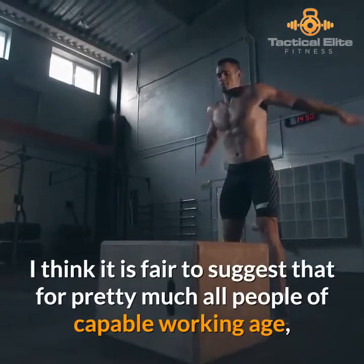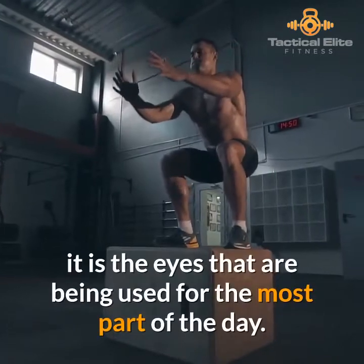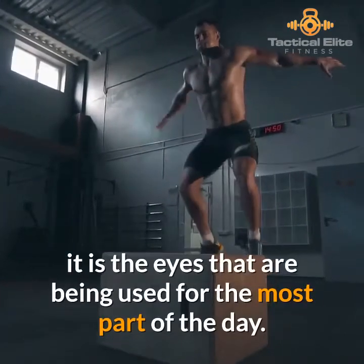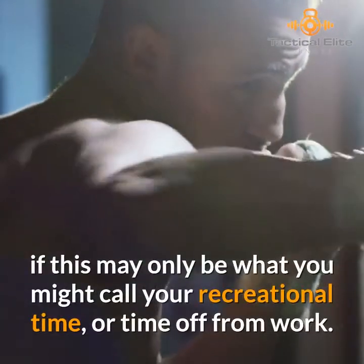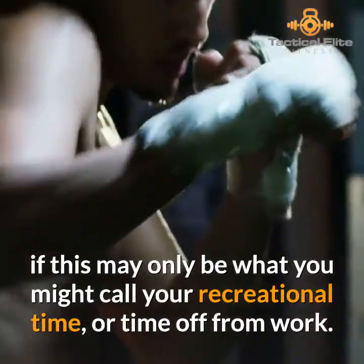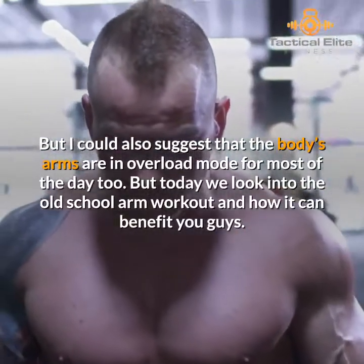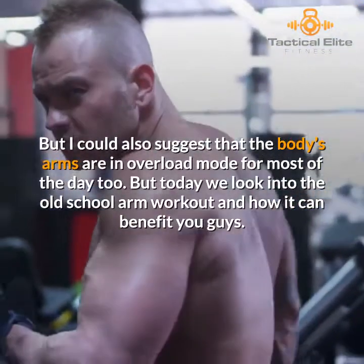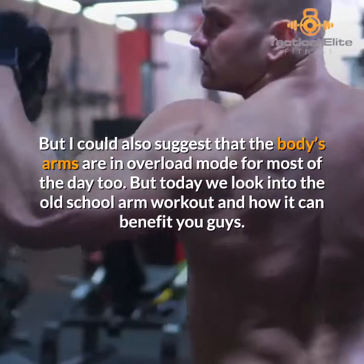It is fair to suggest that for pretty much all people of capable working age, it is the eyes that are being used for the most part of the day. In fact, you're using them right now, even if this may only be your recreational time or time off from work. The body's arms are in overload mode for most of the day too. But today we look into the old school arm workout and how it can benefit you.